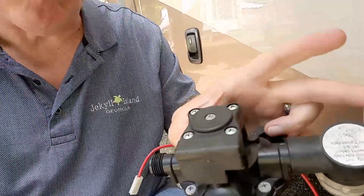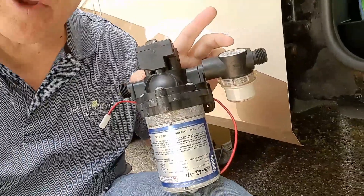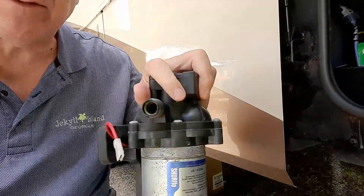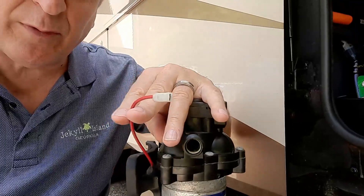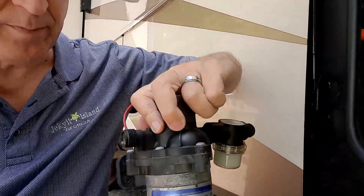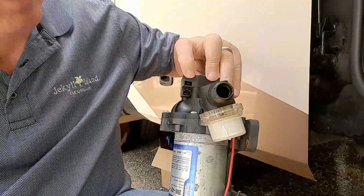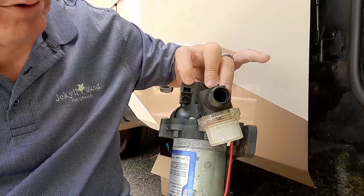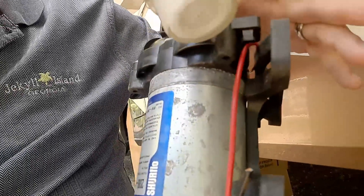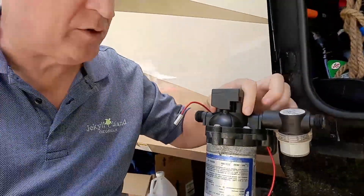You can take this apart, but you don't need to. All you need to do to replace it — when you order these, you typically get this piece here also included. If you're going to replace this one, go ahead and replace this one too. There's a connector at this end, a connector at this end, and plug connectors — basically three of them. This one plugs into the bottom piece. This one connects to the red wire coming from your RV, and this one connects to the black wire in your RV. That gives you consistent electrical flow.